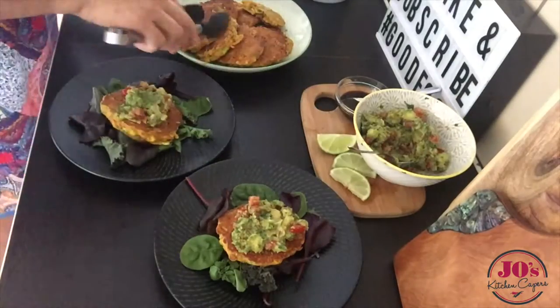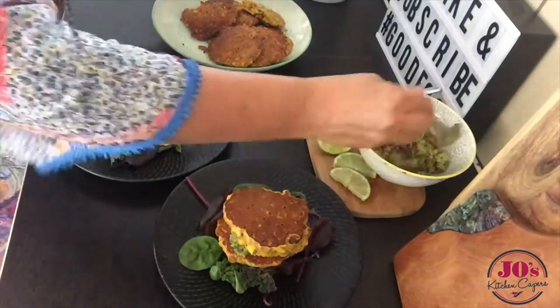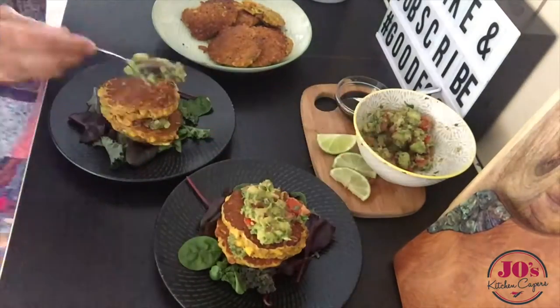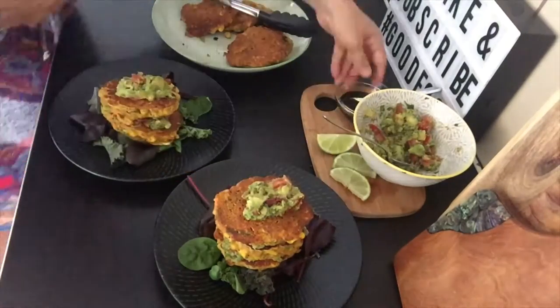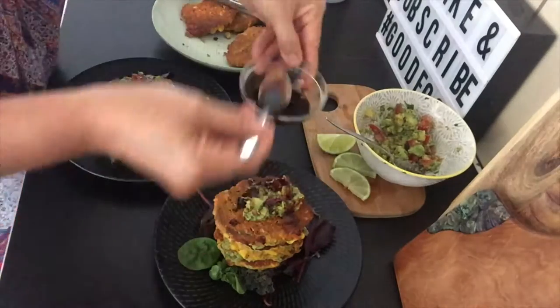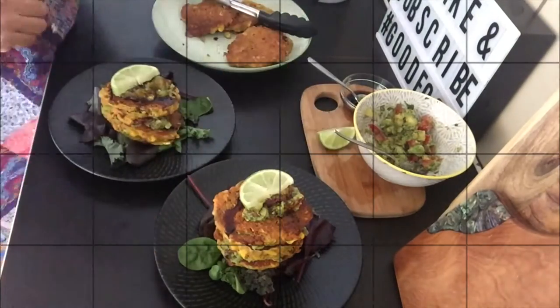Today I'm serving these on some beautiful salad greens. I've made a fresh guacamole and we're just going to lay out the fritters with the guacamole in between. I'm going to drizzle with some beautiful balsamic vinegar and top with lime. And there we go.